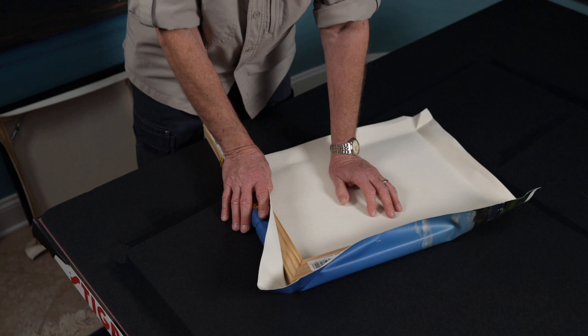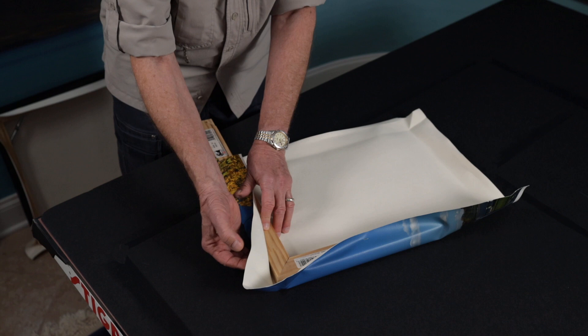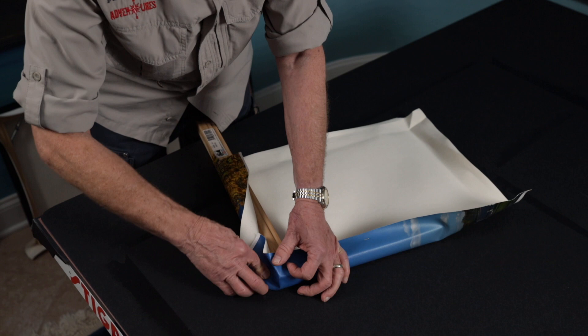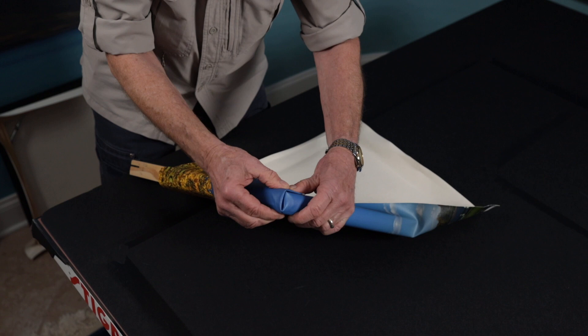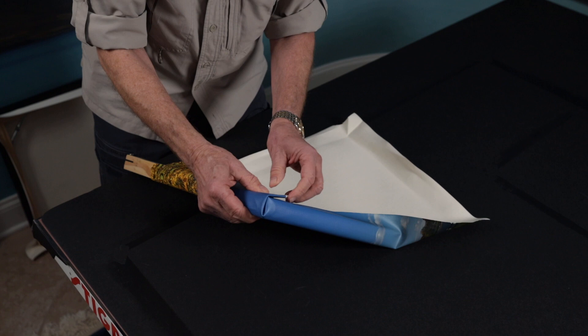Perhaps the most problematic part of wrapping canvases are the corners, and I'm about to show you why. Here's a sample — I put together a couple of pieces of the same frame we're using in this video. I'm going to show you what I consider to be a significant problem when you try to do corners. Once you start producing your corners and try to bend it over, you end up with a very thick, bulky situation that is very distracting. It distracts from the art of the canvas itself, and it's hard to get a tight fit even if you use your stretcher pliers. It just does not work as well as it could.